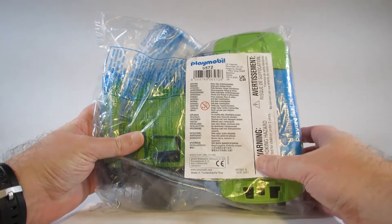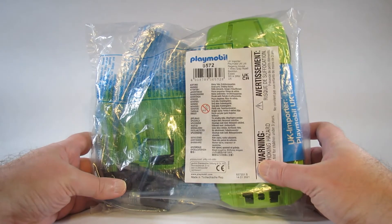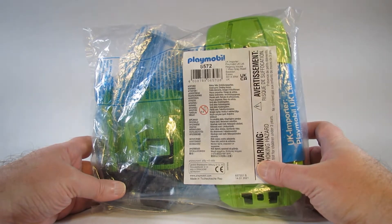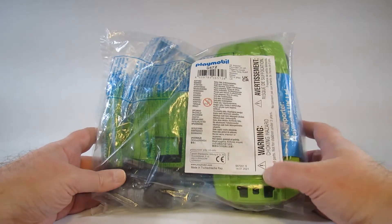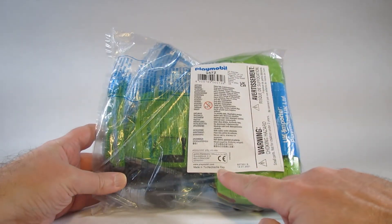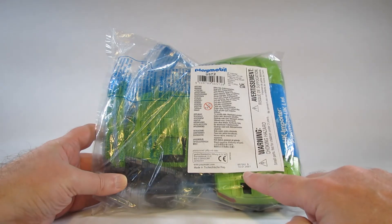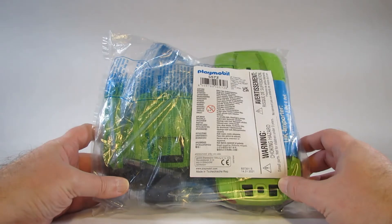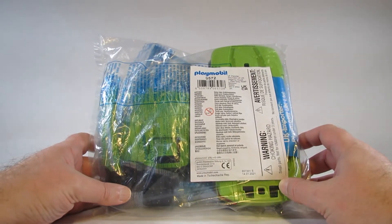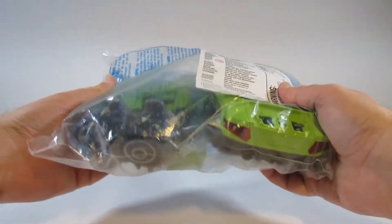This is the packaging for the Playmobil Plus set 6572 Sports Car. It looks like this was made in the Czech Republic on January 14th of 2021. I bought this in the middle of 2021. As a Playmobil Plus set, it comes in a bag.